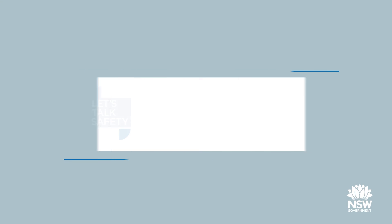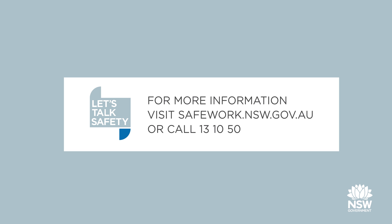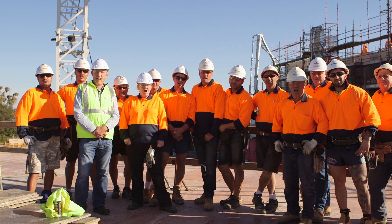If you see a safety issue that concerns you, speak with your supervisor or contact SafeWork NSW on 131050, or visit our website at www.safework.nsw.gov.au. Work safe. Home safe.